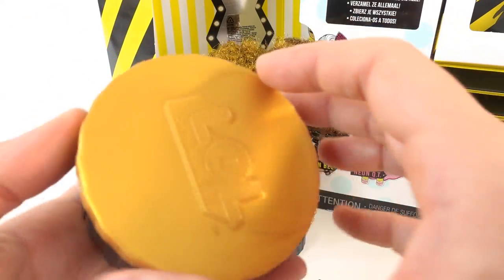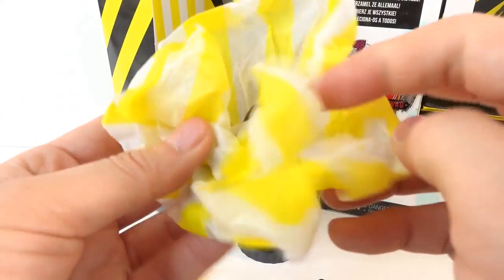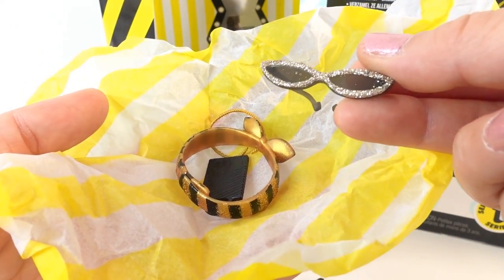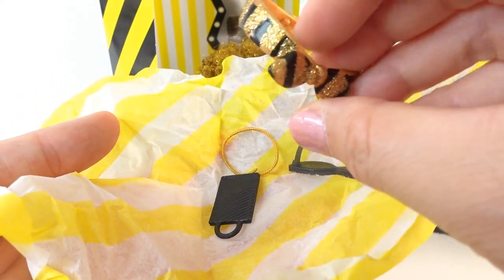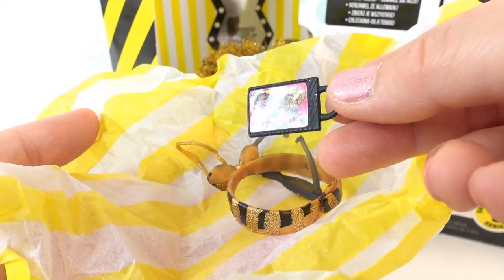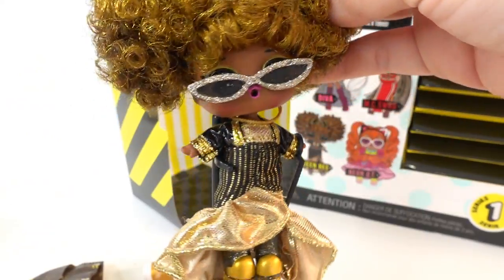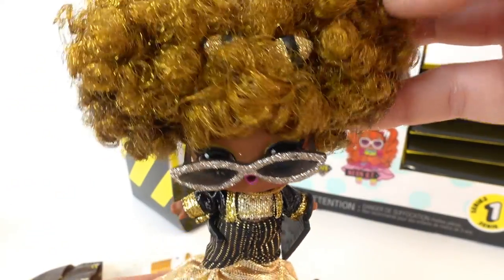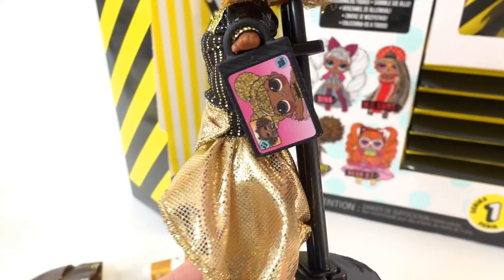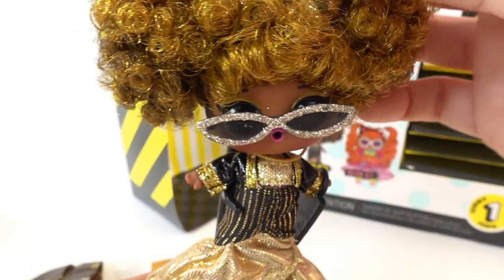Last item — I think this is a hat box, nice and round. We got a bunch of accessories in here: sunglasses, a little hairband or headband, a little tablet, and a necklace. Here she is, Queen Bee in all her glory! She has her little headband on, her sunglasses, her necklace, and she is holding on to her little tablet. I love these shoes — she looks amazing.